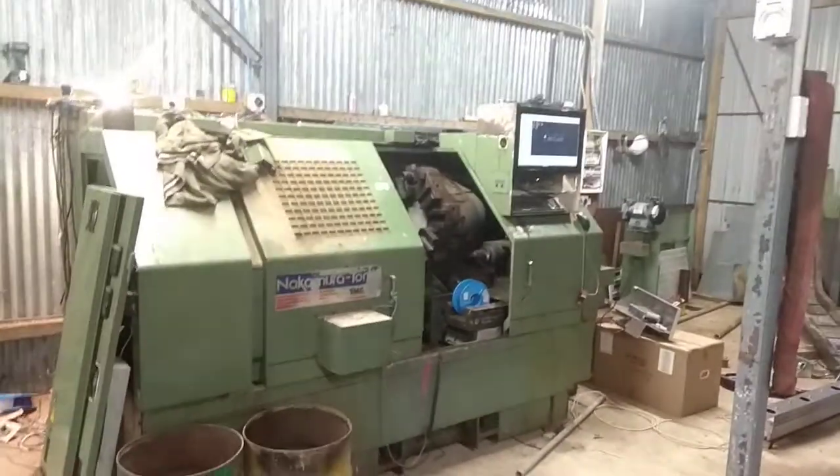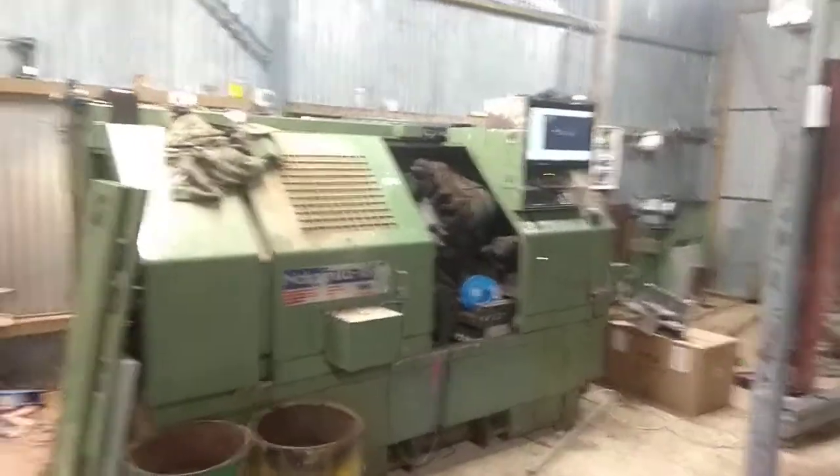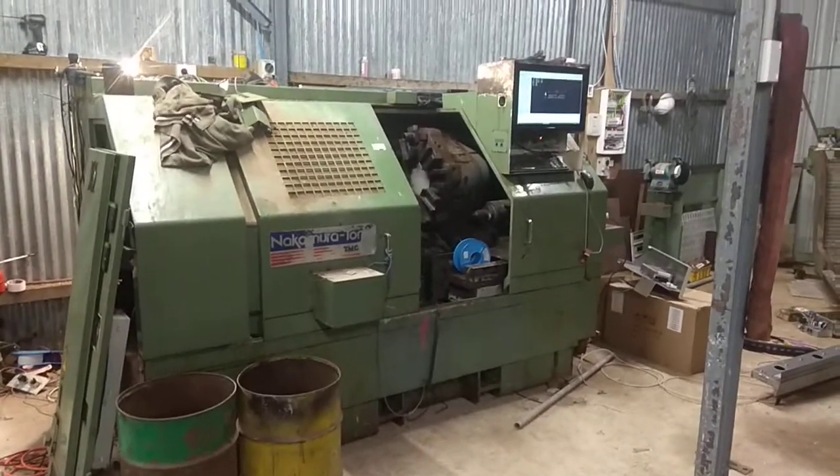Hi everyone, just a quick overview of my CNC lathe progress at the moment. I sometimes like making build videos just to give people an idea of what Linux CNC can actually do.